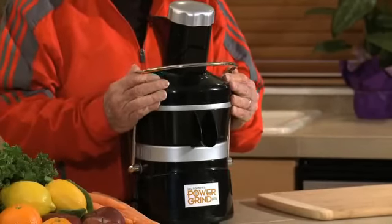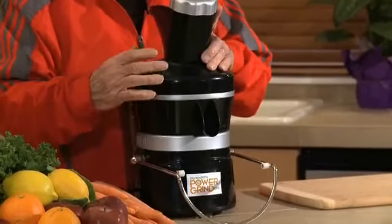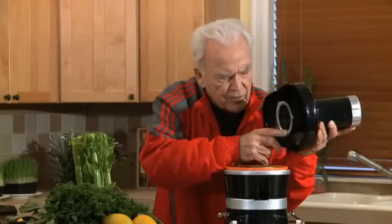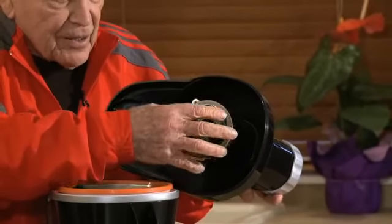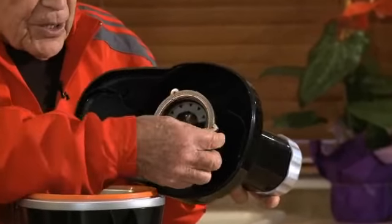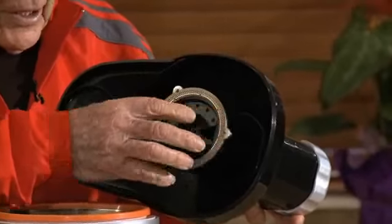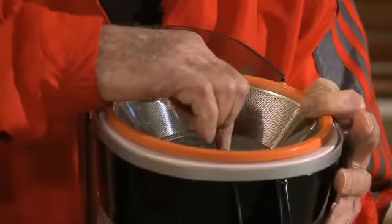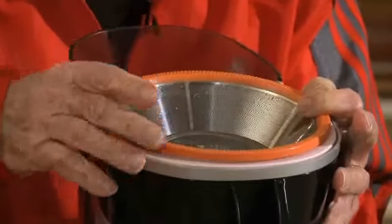First of all, we have a handle that holds down the cover. You unclamp that and the cover comes right off. On the bottom of the cover, we're very unique. This metal piece, hinged on and bolted on to the cover, will keep grinding everything to perfection. This is the strainer — stainless steel. Inside is a blade.